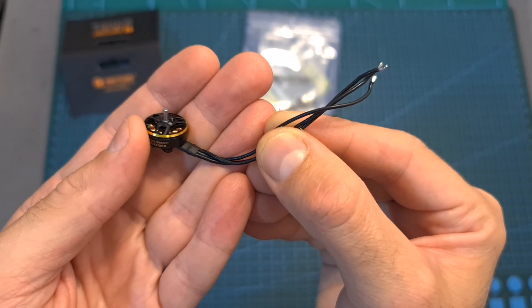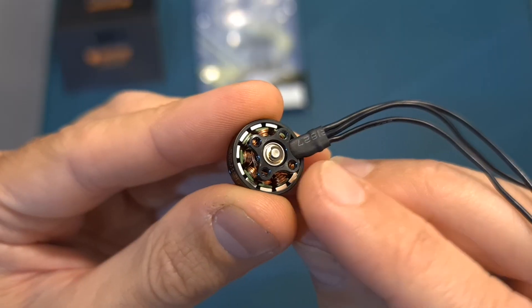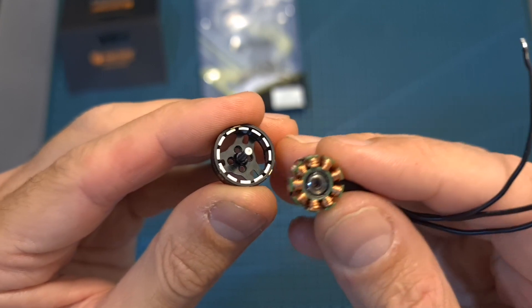They are using 8 cm long 24 gauge silicone wires. The motor weighs 6.2 grams. The motor bell is secured using a c-clip, and here you can see what it looks like after separating it from the stator.